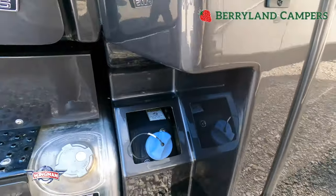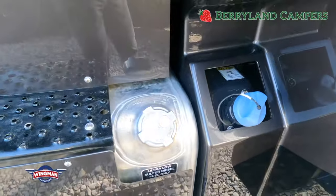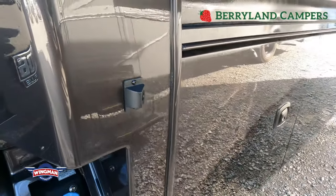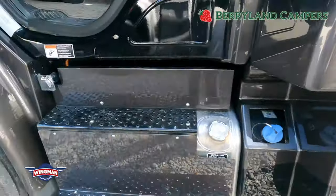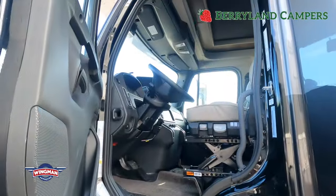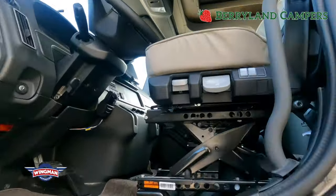Your dual fuel fill from this side — that's where you'd fuel the diesel — your DEF inlet, and your other side camera. Easy to gain access to the cab, which we'll go over inside the motorhome.